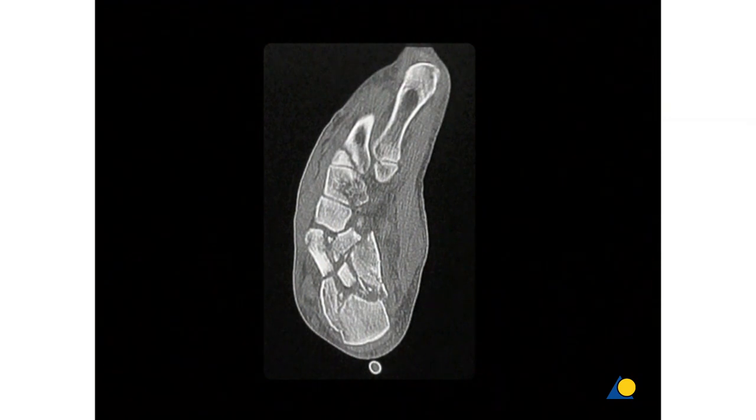The coronal CT scan shows the involvement of an intermediate fragment of the posterior facet, and there is an additional displaced fracture of the anterior facet. The axial view shows the severe destruction of the cuboidal facet of the calcaneus. Because three joints are involved, this fracture is classified as a B3 fracture.